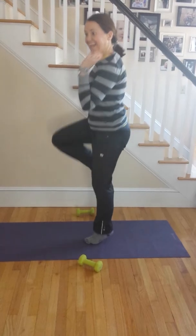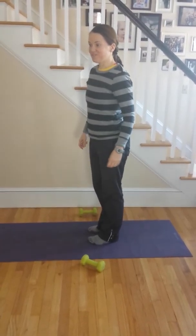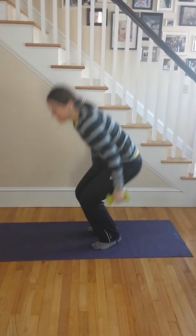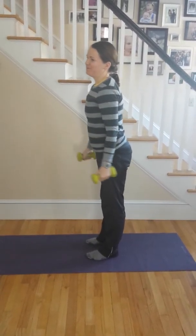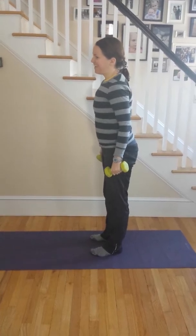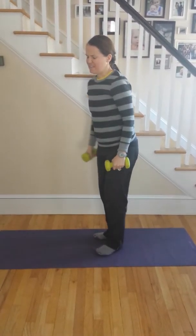Hamstring curl — on exercise ball, can't do that here. Hammer curl. Inchworms — can't do them because of my shoulder. Incline burpee — can't do those either.